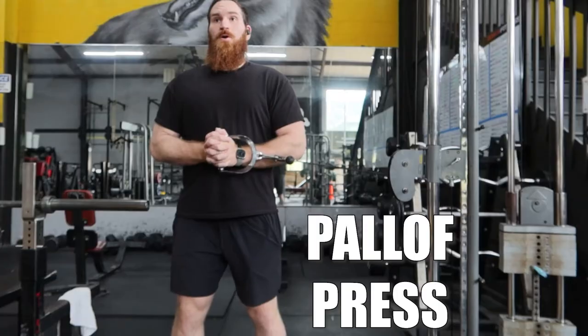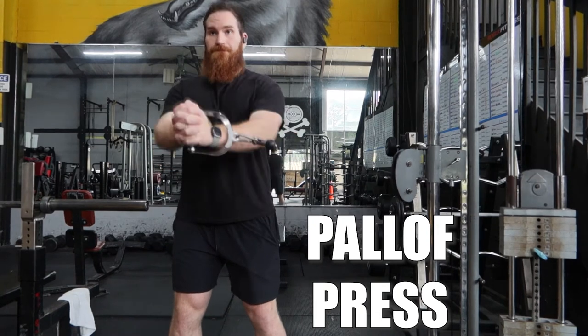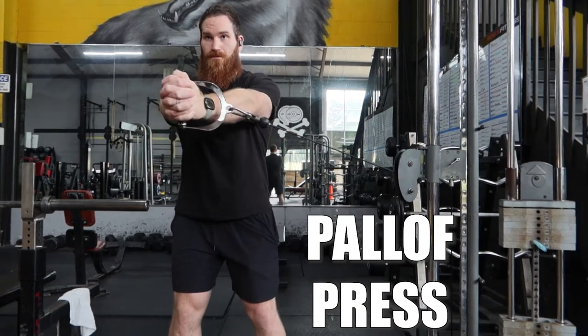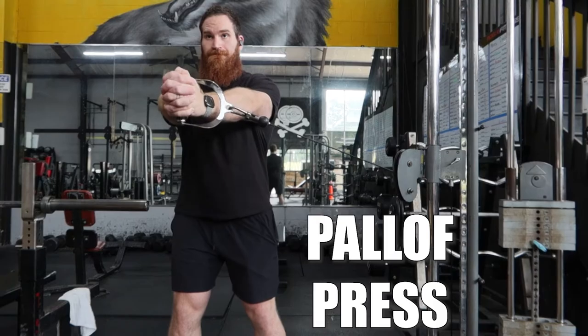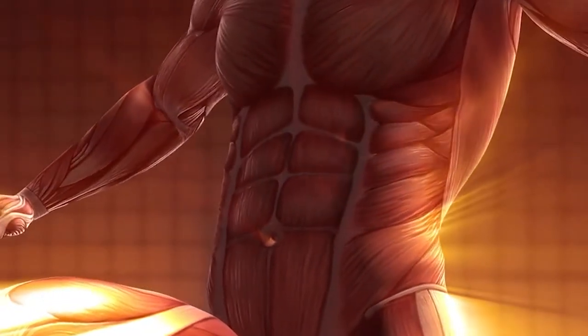Let's get right into it with our first exercise, the Paloff press. The Paloff press is something that I feel goes a little bit unnoticed in your regular gym circles, but with powerlifters it has been a great tool to increase core stability because it is an anti-rotational movement — meaning it is going to try and rotate you, and you are going to work against that rotation.